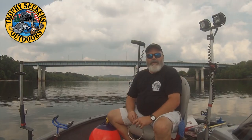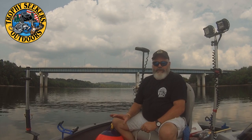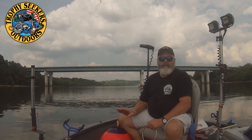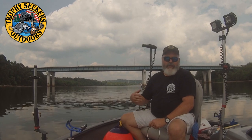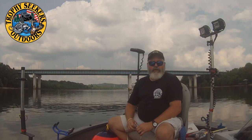Now that we've talked about how the system works, we're going to take the opportunity to actually drop the anchor and set the entire rig up so you can see how it works being deployed, and then whenever we get ready to unanchor, so you'll get to see both aspects of how this system works.